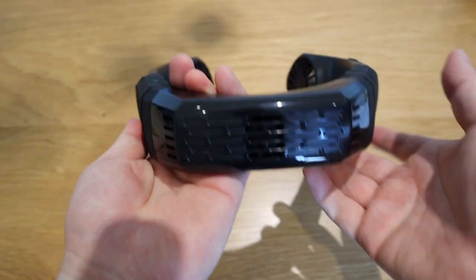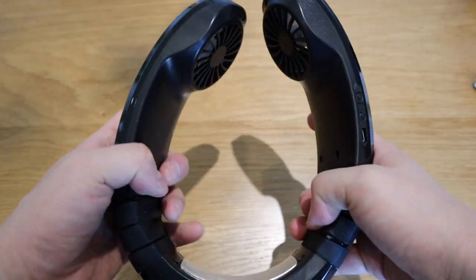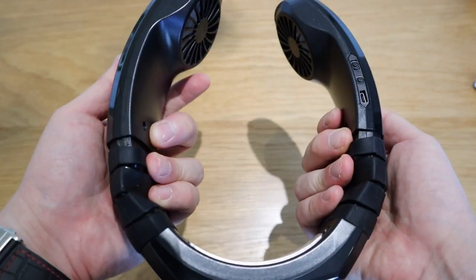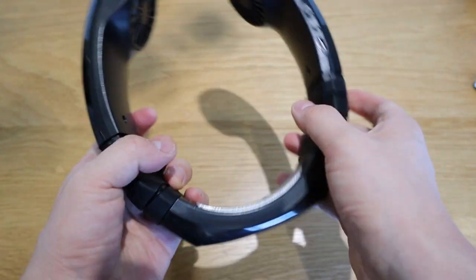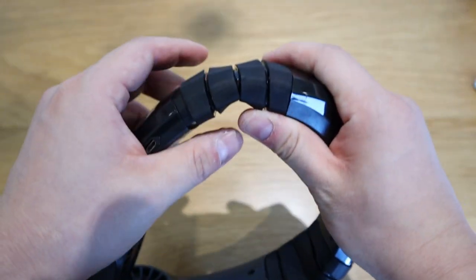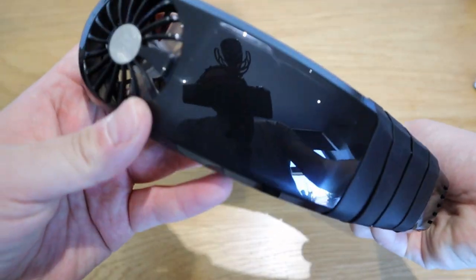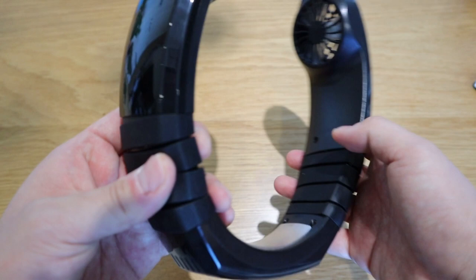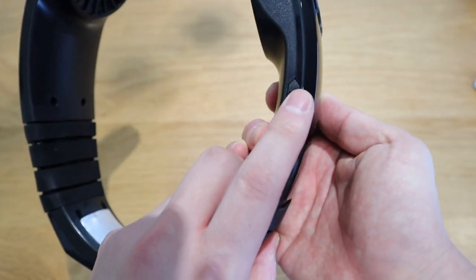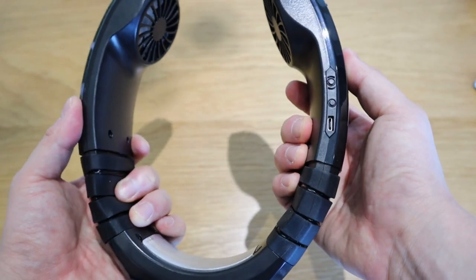That's the vent, and look at that — it's very flexible, you can even bend it. Very high-quality I would say, impressive. This is the rubbery bit where it flexes, and that's the fan as you can see. And lastly, this is the on/off and USB switch.